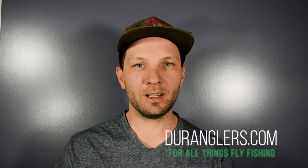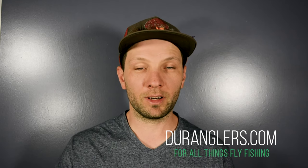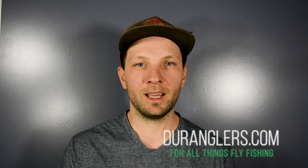Well, that has been a lot of information. Thanks for watching. This is Andy at Duranglers — look out for another video coming up which is going to be all about choosing streamers, the bugs you want to have, and then another one further down the road with all the techniques we like to employ with streamer fishing, whether it be from the bank or a boat. Take care.